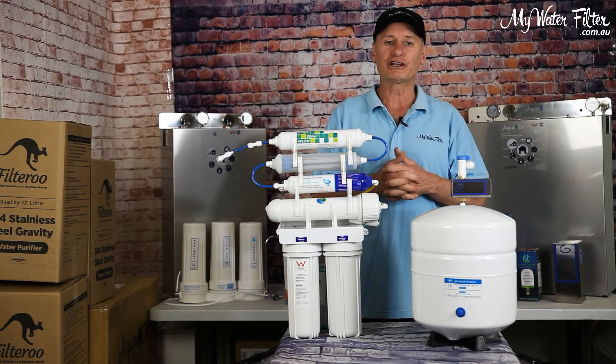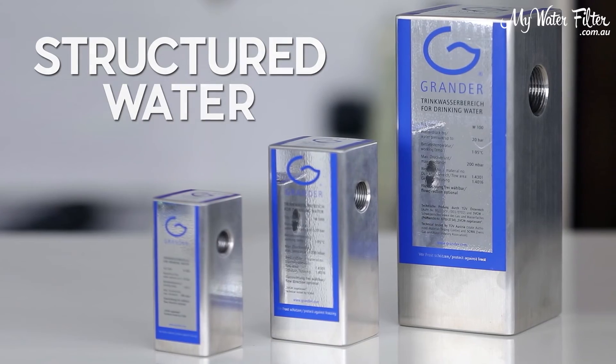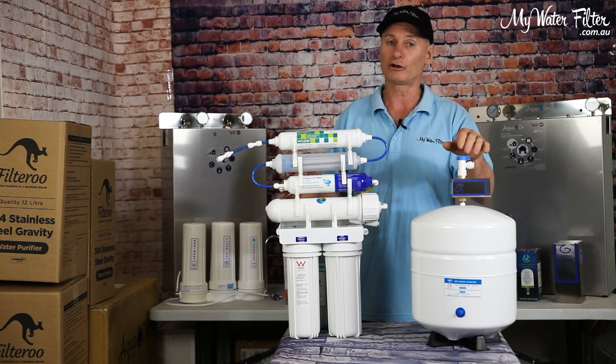I would be investing in a reverse osmosis water filter, but only if it has a grander device included, so after the harsh reverse osmosis filtration part of the process, the grander unit can restructure and revitalise the water.